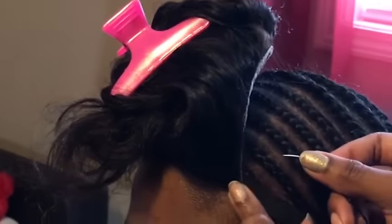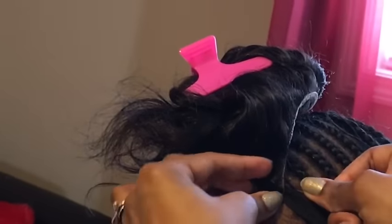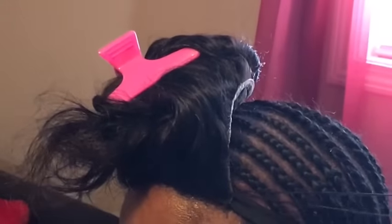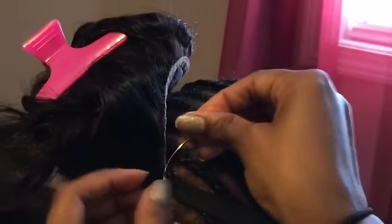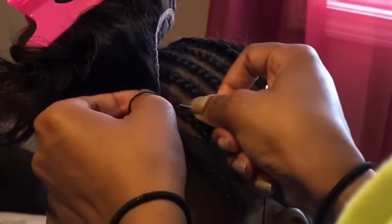So you start sewing down right at the first braid and you have to do small stitches and you do stitches in between the stitches of the braid. So that's a stitch, now I'm going to make a stitch that's not connected to a braid, and then my next stitch will be connected to the braid.